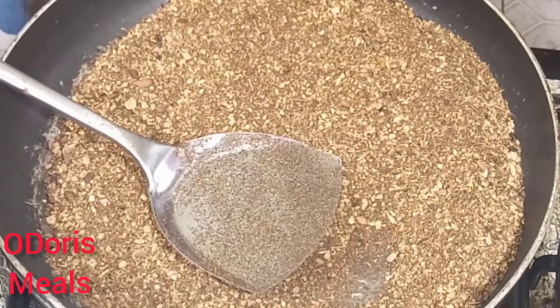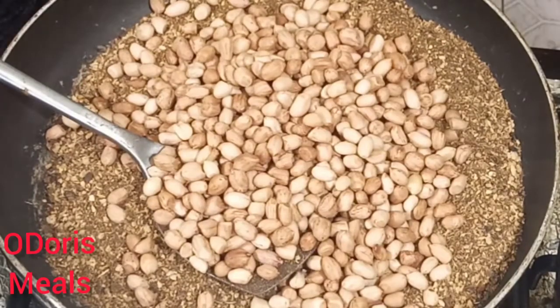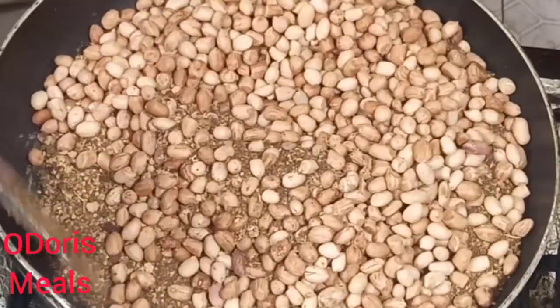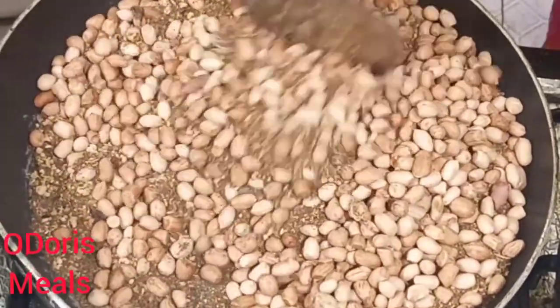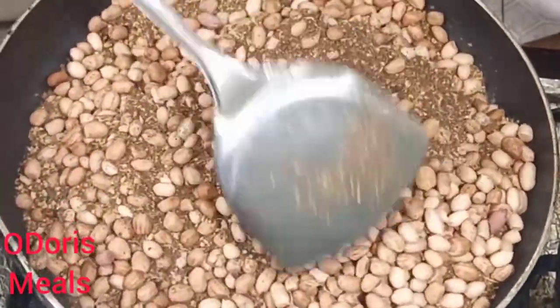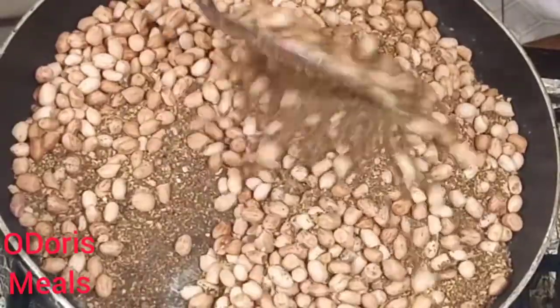So once it's dry, I'm using this — this is Gary. I actually used it the other day when I made roasting peanuts, and I'm still using it this time around. So you add your peanuts inside it. Remember your heat should be on by now. Give it a stir like this. Don't make the peanuts too heavy for the Gary you are using.